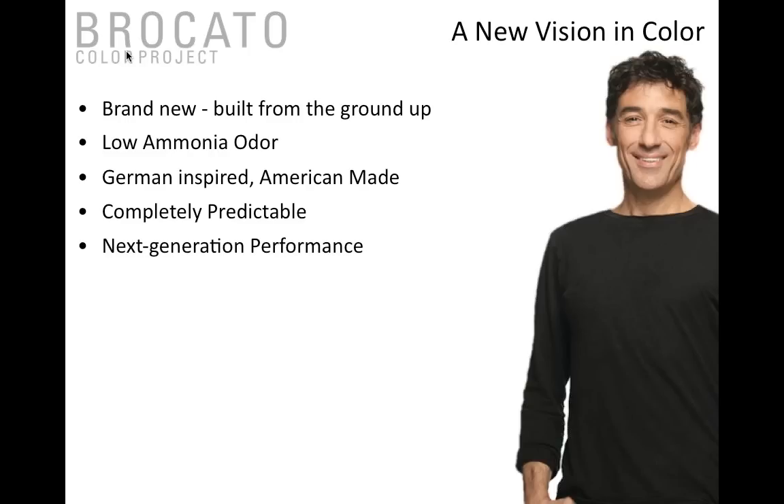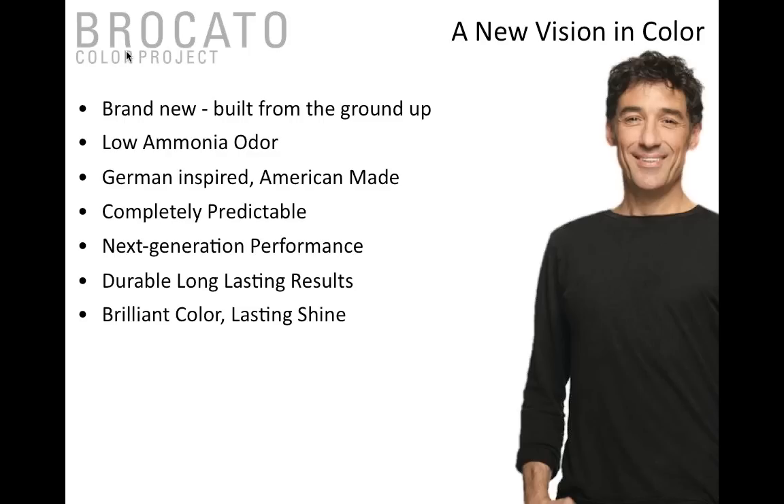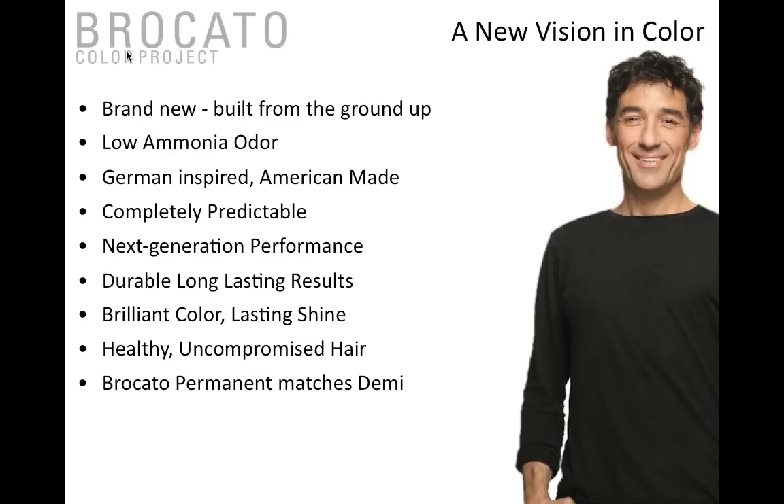The performance is really next generation — very well thought through from the base to the alkalizer all the way through to the pigments and how it performs behind the chair. The design creates durable, long-lasting, shiny, healthy results. If you know Sam or have worked with Broccato, there's one thing he really takes into consideration: respecting the hair, leaving the shine, and making sure results last. Healthy, uncompromised hair at the end of the day.